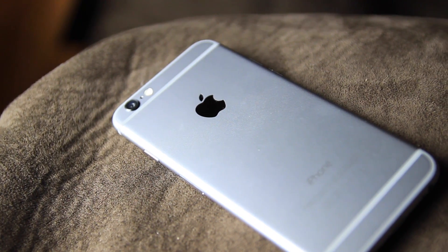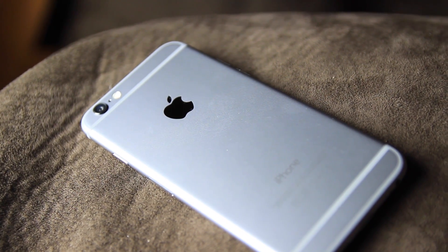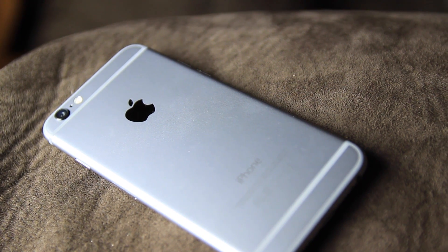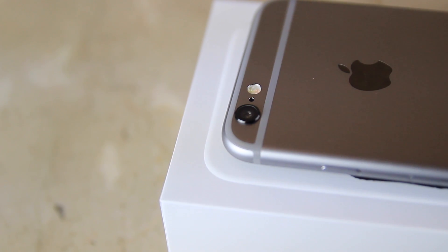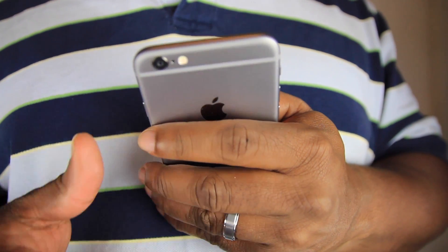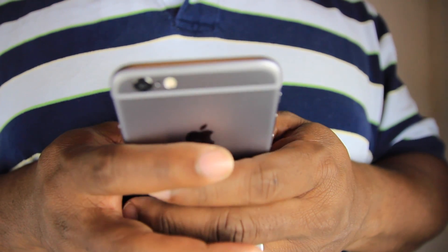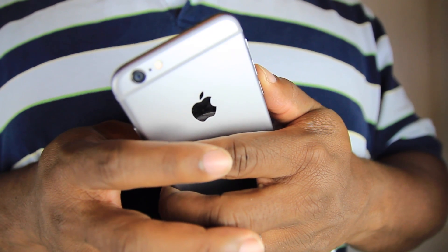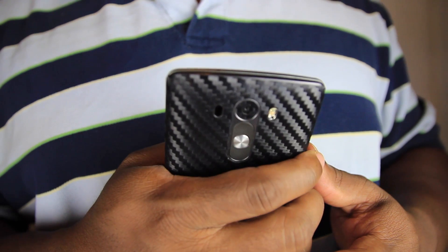Let's talk about the actual device — this thing is beautiful. I'm so happy they went to a bigger screen on the iPhone; the 5.5-inch is beautiful. I don't like this camera though — it sticks out, and nobody likes that. But the feel in the hand is great. You can really get into how the iPhone feels in your hand, and I'm sure you guys will enjoy that.